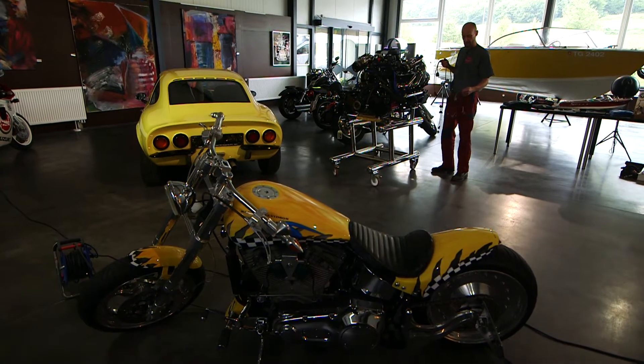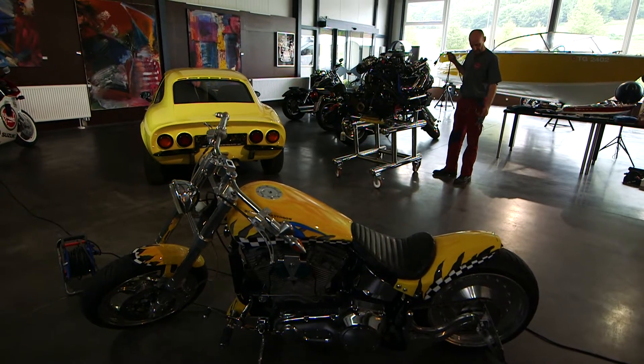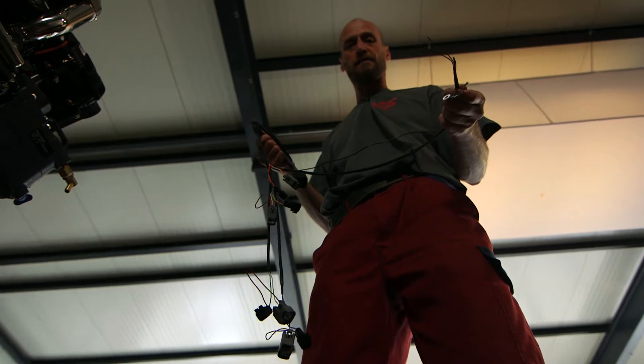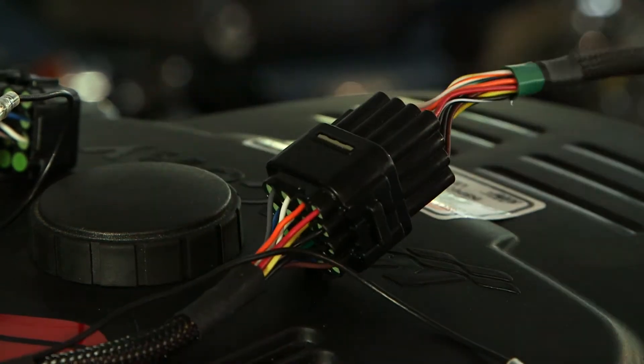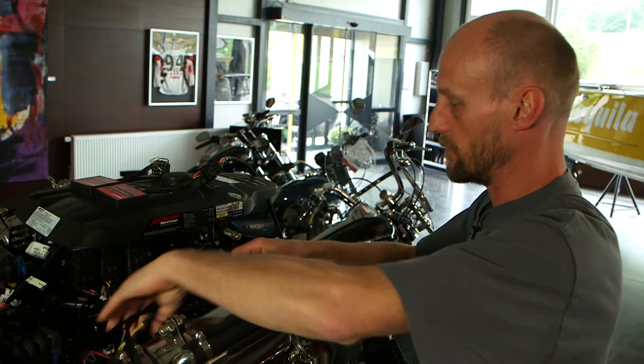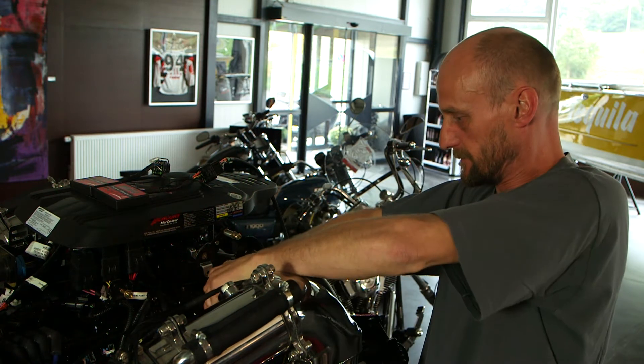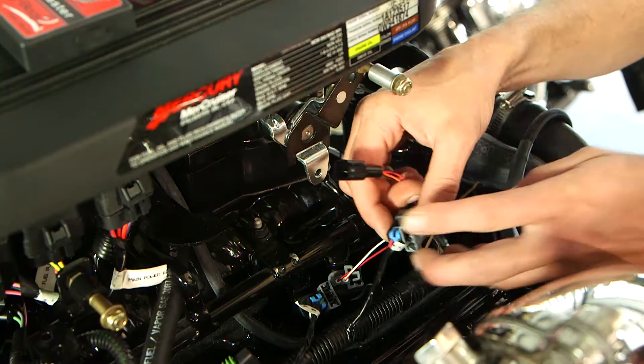Am Kabelbaum des Master-Moduls befinden sich neben den Einspritzventilsteckern auch ein Masseanschluss und die Kabel für den MAP-Sensor. Wir verbinden den Kabelbaum mit dem Master-Modul und die Einspritzdüsen mit den Steckern. Über den Stecker der ersten Einspritzdüse wird gleichzeitig die Stromversorgung hergestellt.